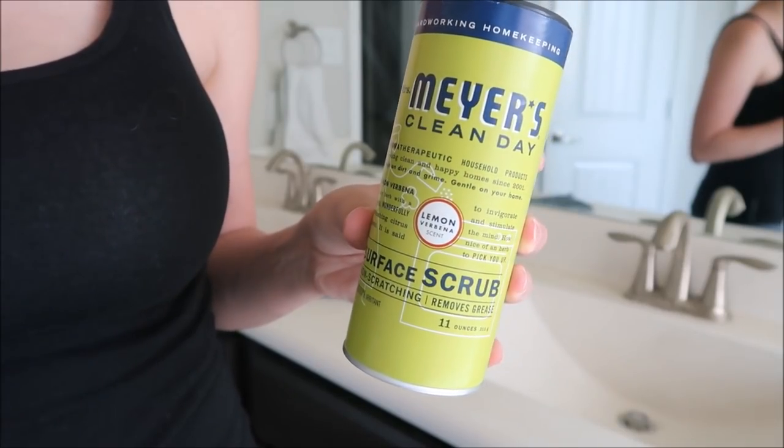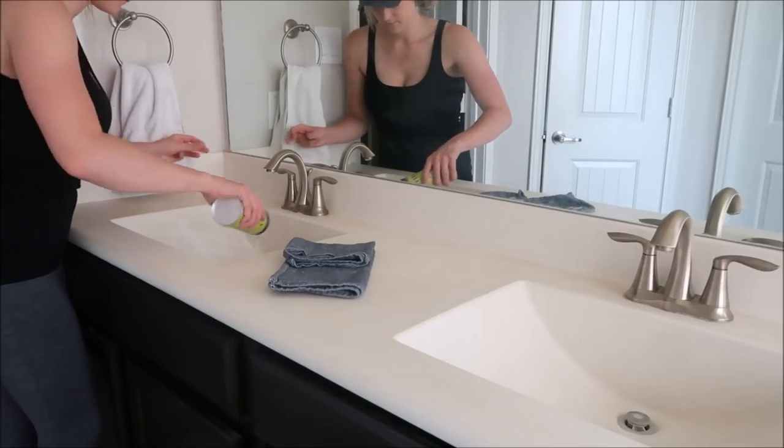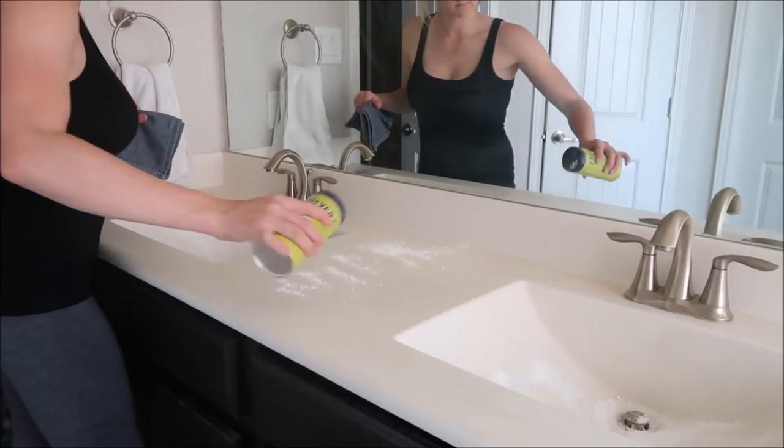So I'm going to be using this Mrs. Meyers surface scrub to clean off my sink countertops. I find that this does a really good job when I need a nice deep clean on my countertops.